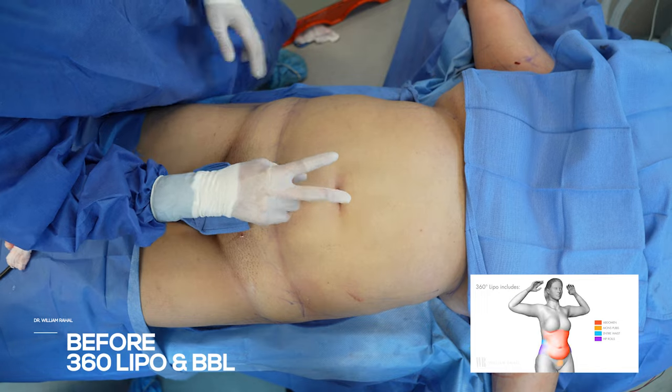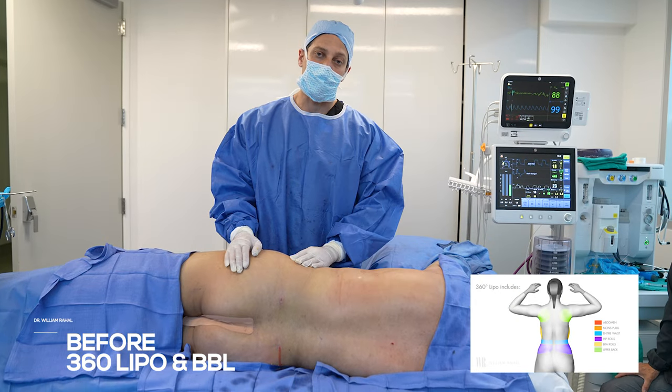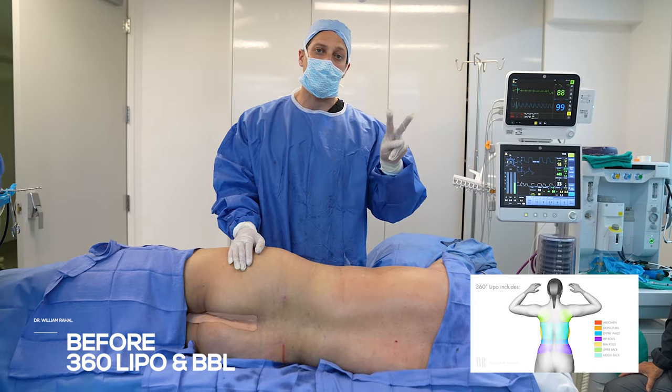Today, let's focus on shapes. V-shape — we're going to go from a V to an hourglass. Our theme is V-shape.